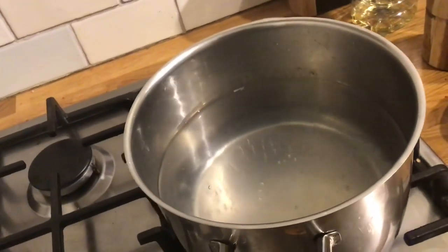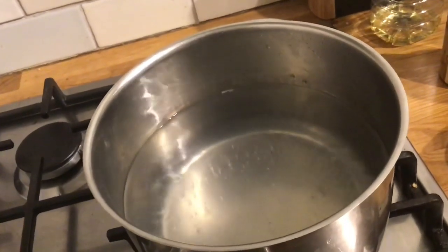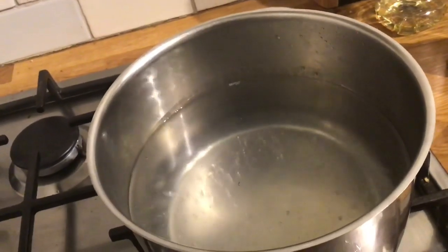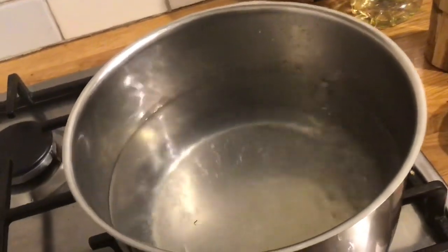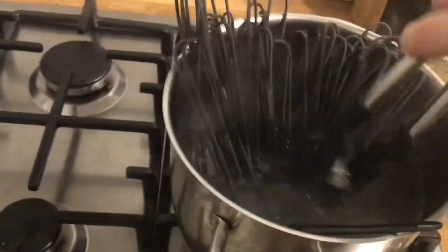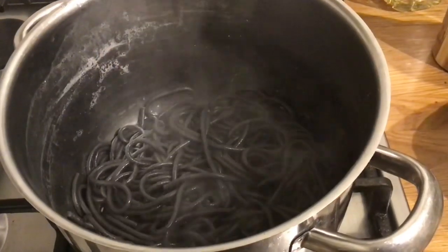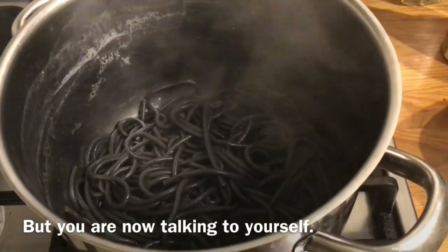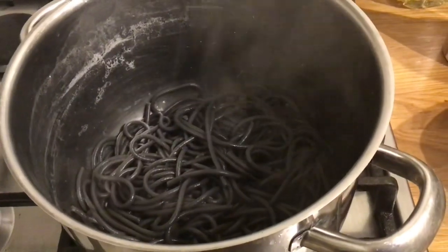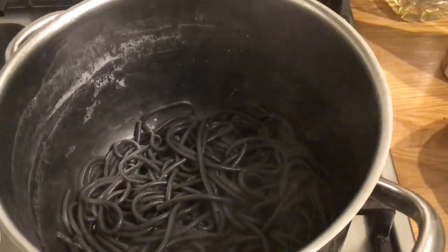Onto the pasta. Here's a pan of salted boiling water that I prepared earlier. If you have someone to help you or have enough hob space, I recommend doing the pasta and the sauce around the same time so they finish together. To this boiling water we're going to add our unnecessarily squid ink pasta, and I'll just give that a shuffle with our tongs. I was watching MasterChef Australia videos on YouTube while cooking and forgot to film the 'it's ready, drain the water' steps. Anyway, now we put our cooked pasta into our pre-made sauce — in goes the pasta.